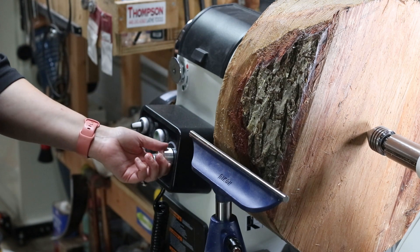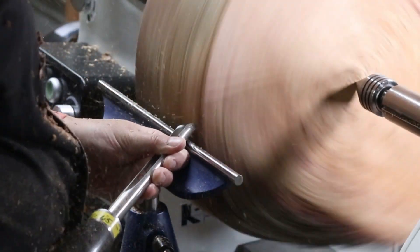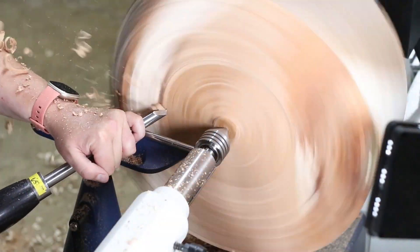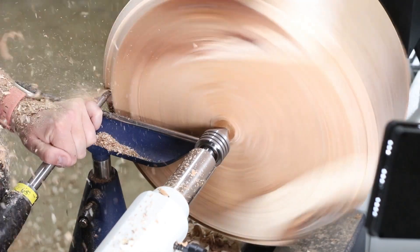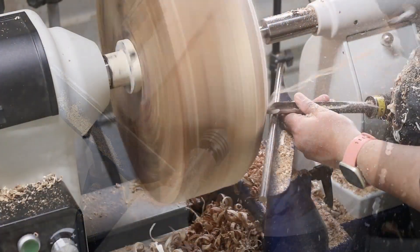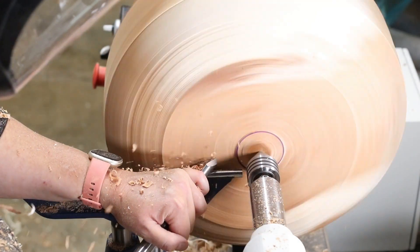Happy Thursday everyone — grab your cup of coffee, sit back, and enjoy me turning this pain. This piece of coffee wood has been nothing but a headache from the start. The minute I started putting the faceplate on, I pre-drilled the holes — I needed six of them — went to put the screws in and they broke. So I had to reposition the faceplate, re-drill the holes, and put new screws in. Five of them stuck, one of them broke, so I figured I'd just go ahead and start turning.